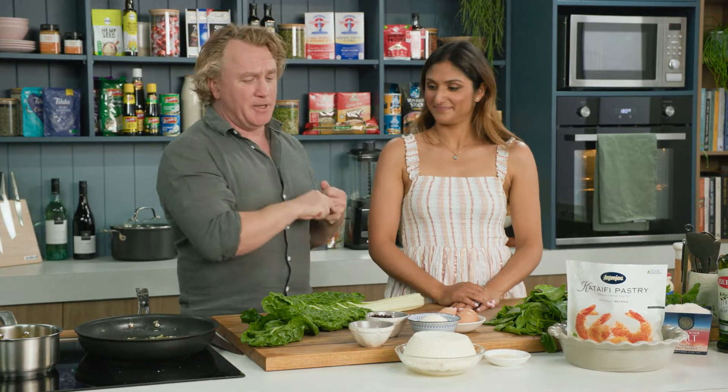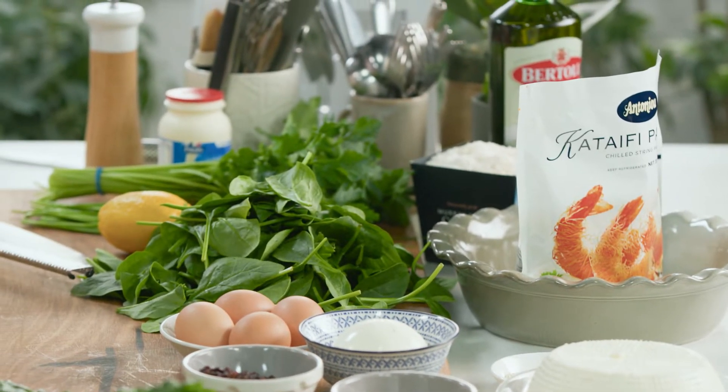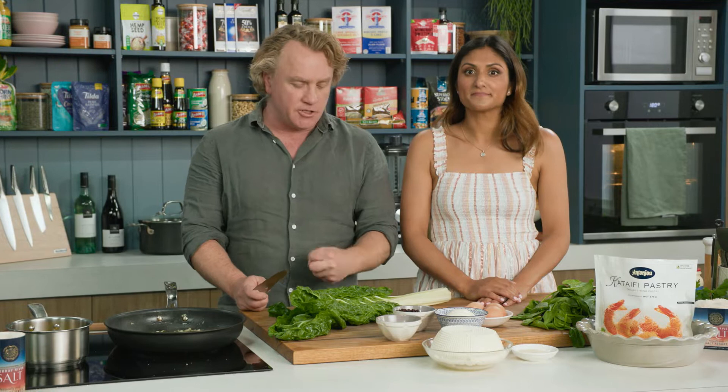Priya, this spinach and ricotta pie is going to be delicious. You will love every single bit of it. It's got a whole lot of really nice ingredients that I think work really, really well together. Already in my pan here, I have some onion and some garlic that's sizzling away in some extra virgin olive oil, which will make it delicious.